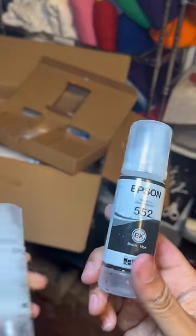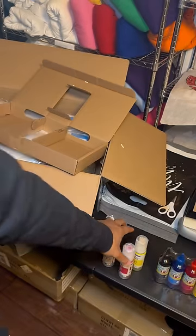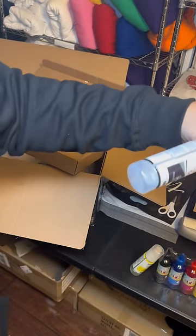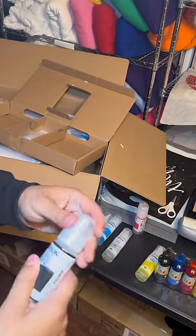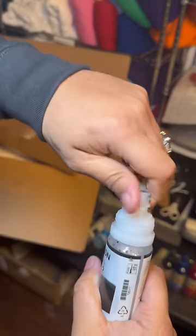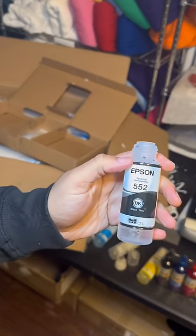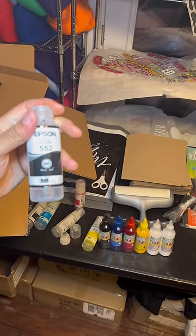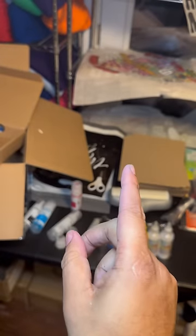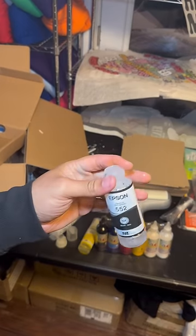After you wash your bottles out, they should be like this. It's okay if there's still some residue, as long as they're mostly empty — they can still be wet. We're going to start with BK, because BK and PB are the ones we'll use for white. The printer has BK and PB first and then GY at the end, so I like to have my whites next to each other.